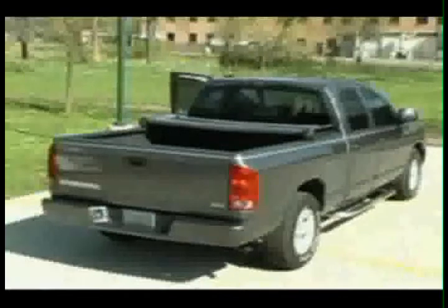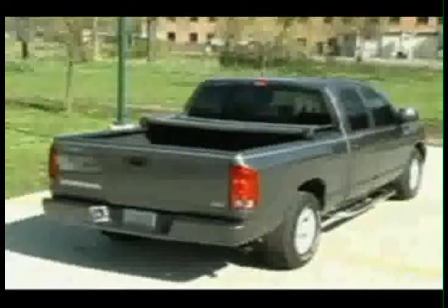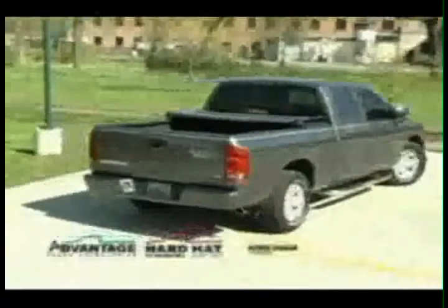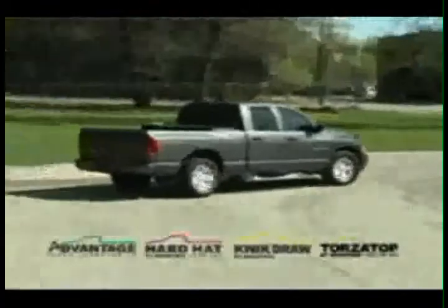The Advantage Truck Accessories Folding Tonneau Cover. Save fuel. Protect your cargo. Covers by Advantage Truck Accessories — Lifetime Warranty, Made in America.